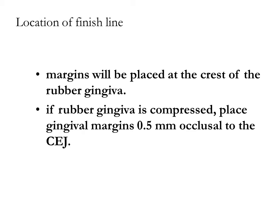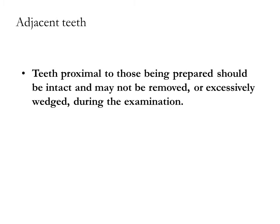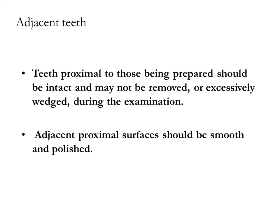Adjacent teeth proximal to those being prepared should be intact and may not be removed or excessively wedged during the examination. Adjacent proximal surfaces should be smooth and polished.